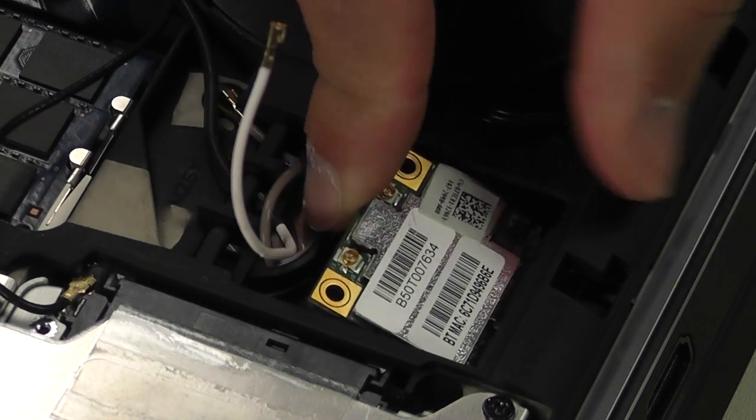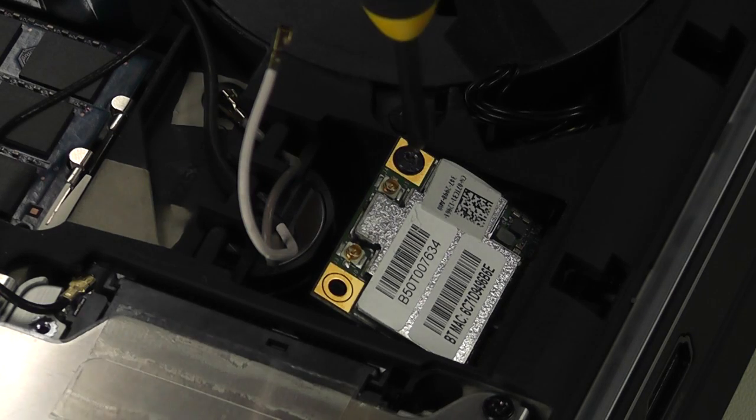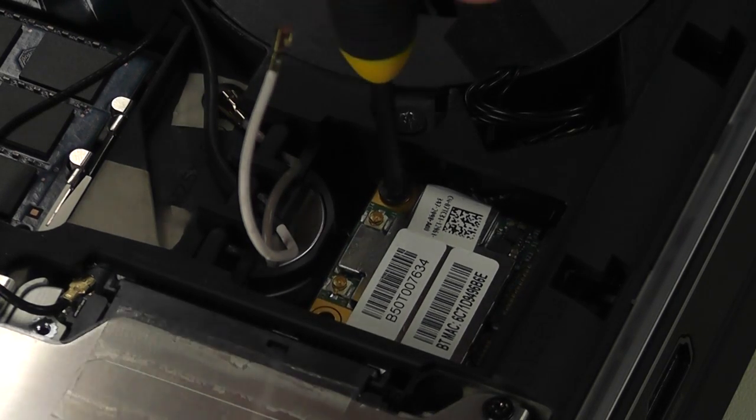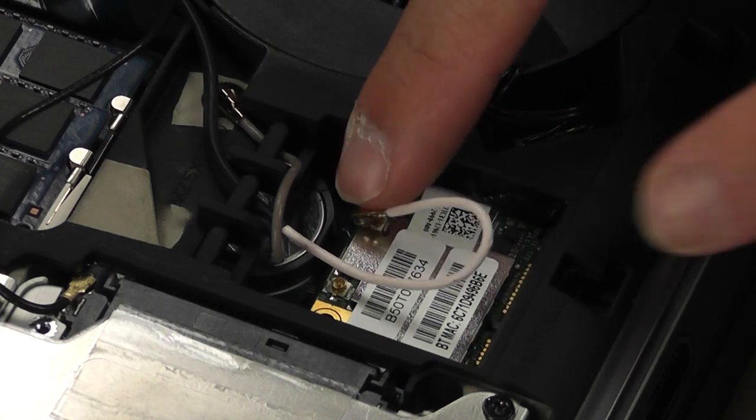Install the wireless card back as well as the screw. Connect the black and white antenna cables to the card.